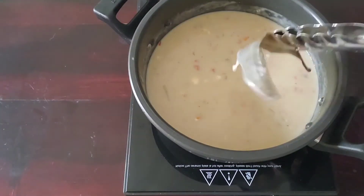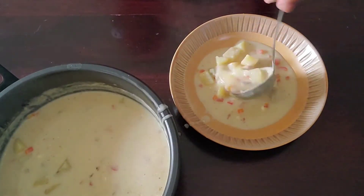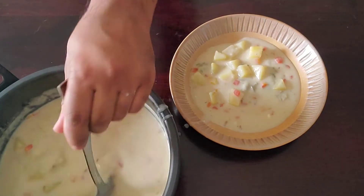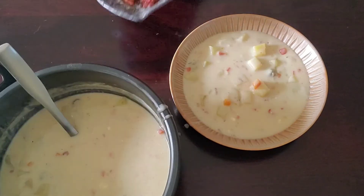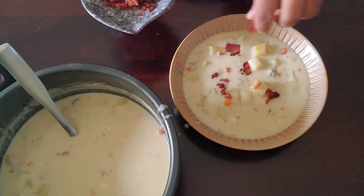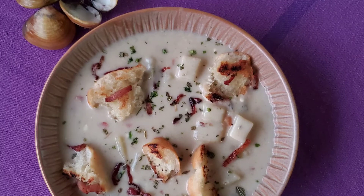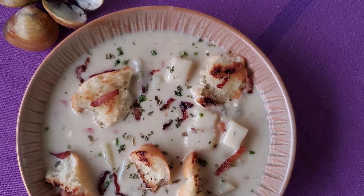Serve yourself a healthy portion in a beautiful soup bowl. Garnish with some bacon, some coriander, and croutons. Here in Goa I don't have an oven, so those croutons I've made on the pan — and that is exactly what I'm going to show you now.